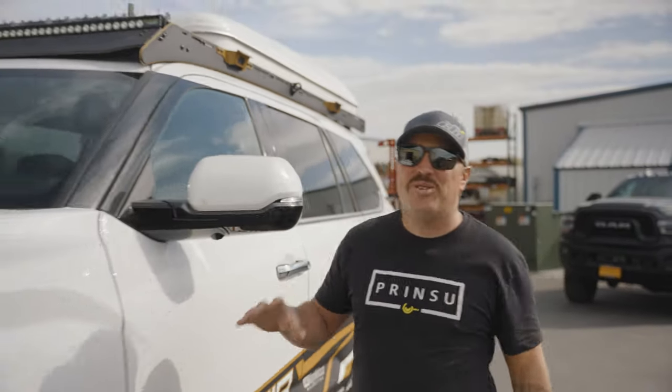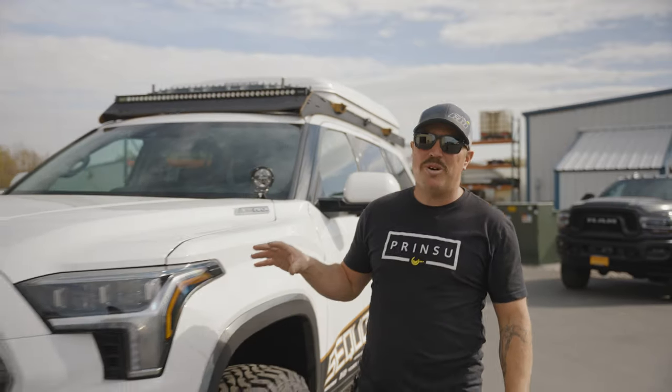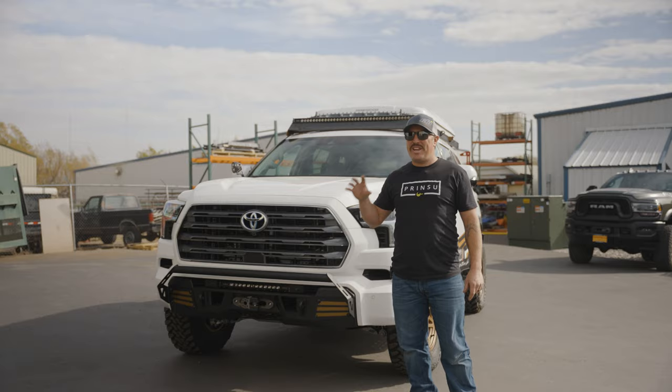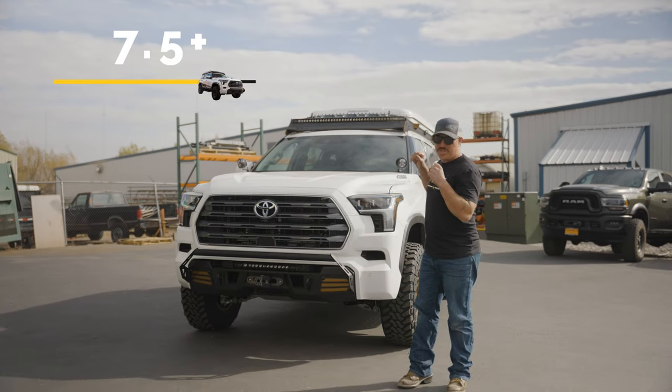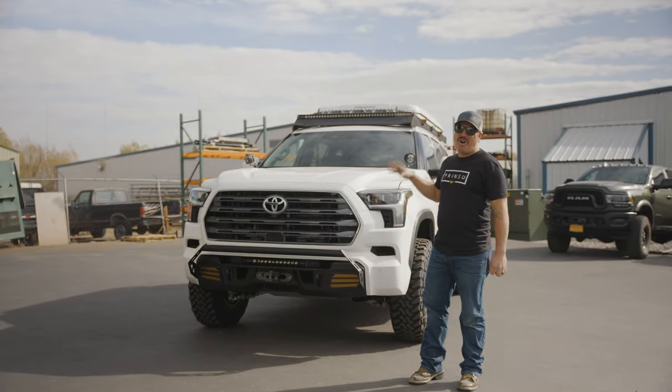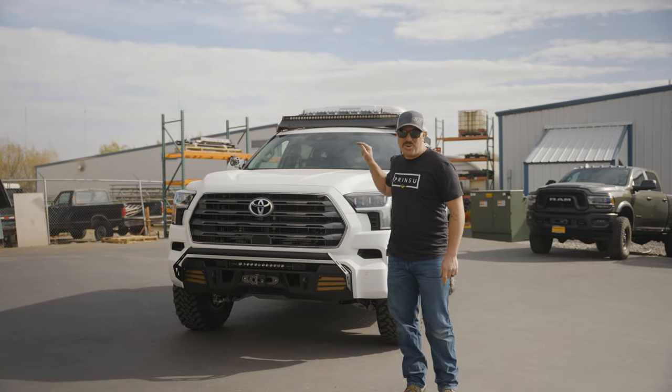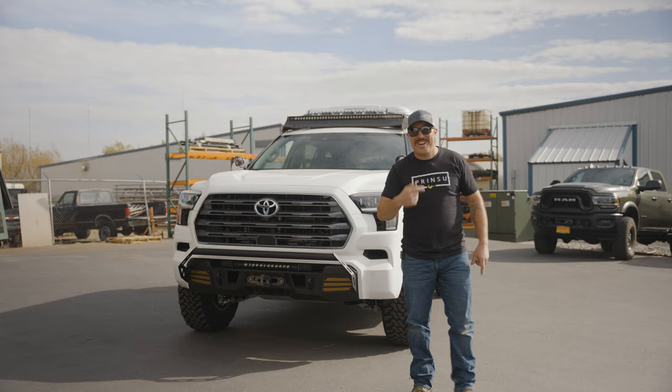All in all, this vehicle has been a blast to build out. We've had so much fun with the Sequoia. We started at a CBI off-road rating of 3.5, and we have just blown the scales with this thing. It is awesome, it's ready to go. You guys are getting the sneak peek preview — this is going to SEMA tomorrow. So my job is done. I'm out.